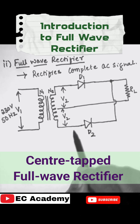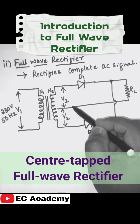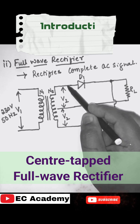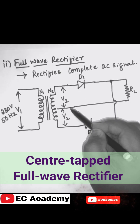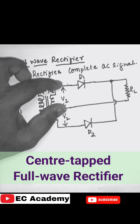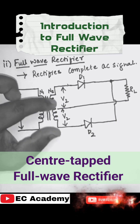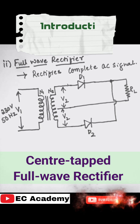In the secondary of the transformer, we have two sections: the upper section from this point to this point, and the lower section. Whatever voltage appears across the upper section, the same voltage will appear across the lower section. That's why it is called the center-tapped full wave rectifier.